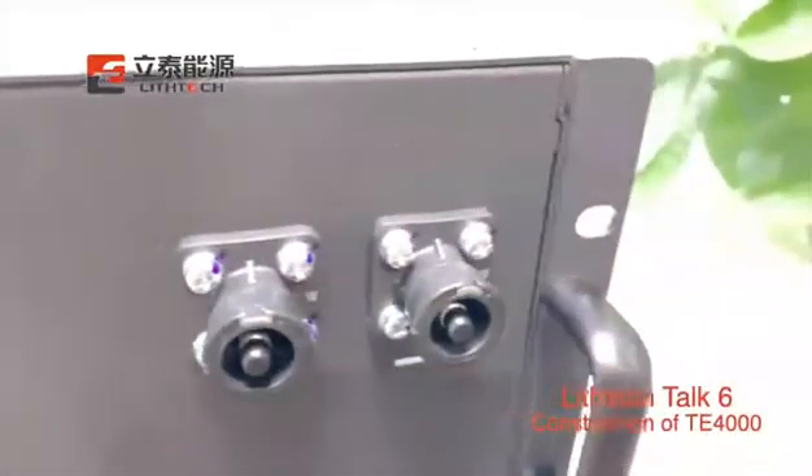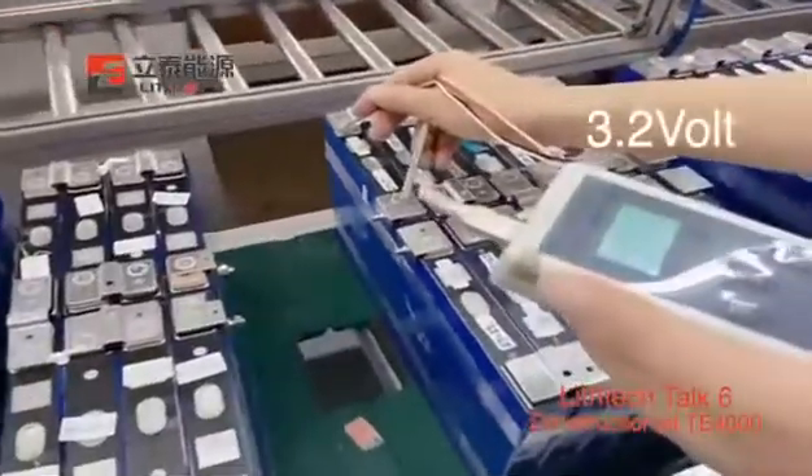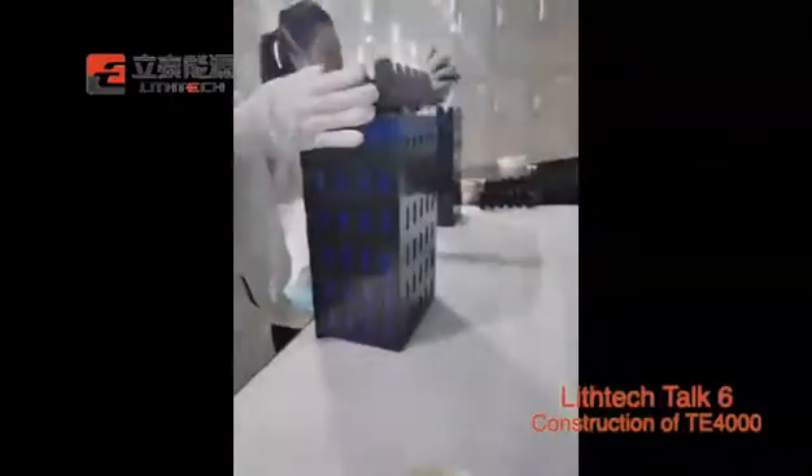Firstly, we have to test each cell to make sure the voltage is balanced before assembling it. It has to be 3.2V for each cell. There are 4 cells in a group.